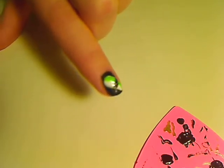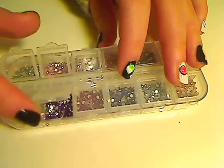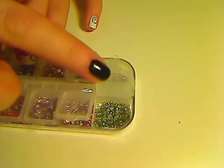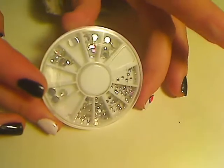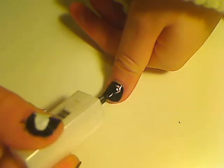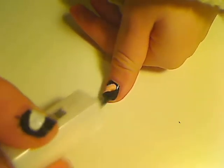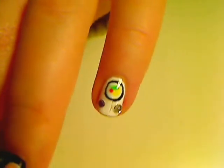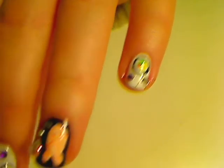To finish up the look, I'm going to use rhinestones — small rhinestones in purple, pink, and green — and then some larger rhinestones, just like Katy uses in her nail look. Don't forget to apply another top coat layer.